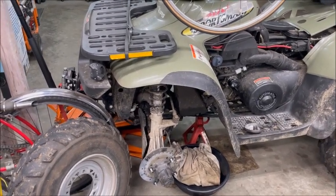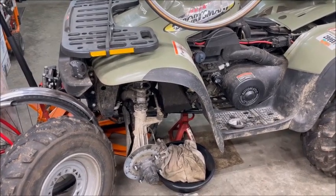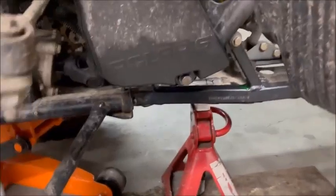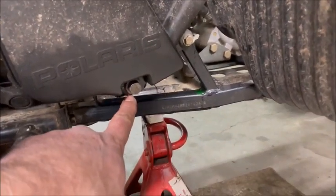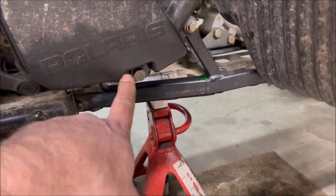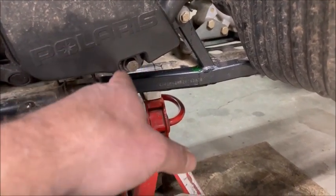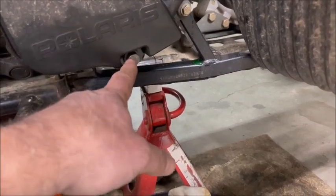I don't remember what model year I ended up picking but this one is pretty similar as I'll show you in a minute. The problem, as you probably know, is that these tanks over time tend to leak out of the oil drain plug, due to a bushing inserted into the plastic tank that over time tends to leak — probably around the bushing, maybe it pulls out a little bit as you tighten the bolt.